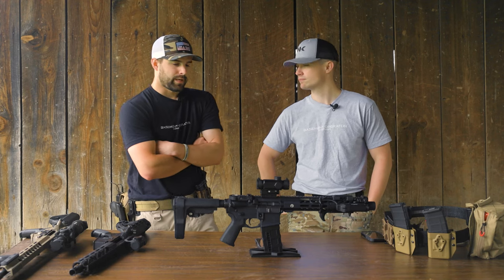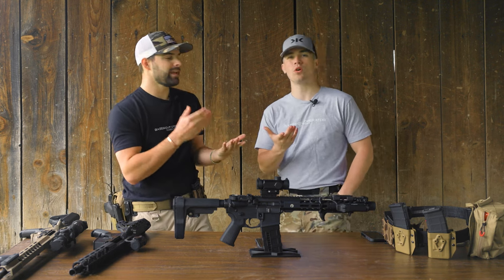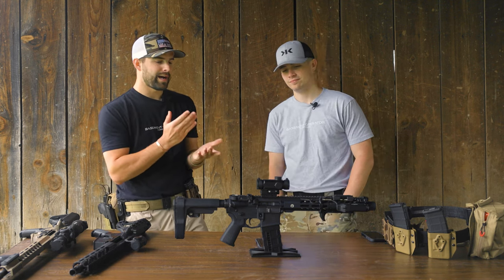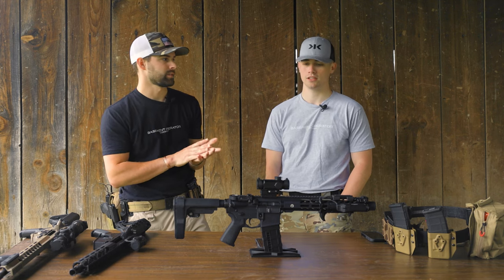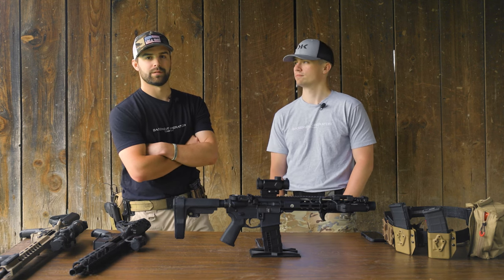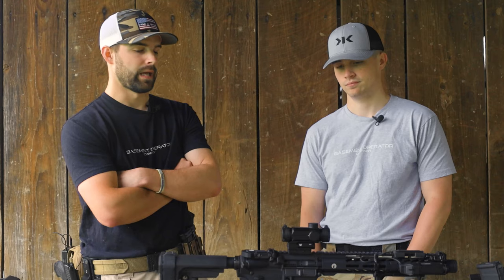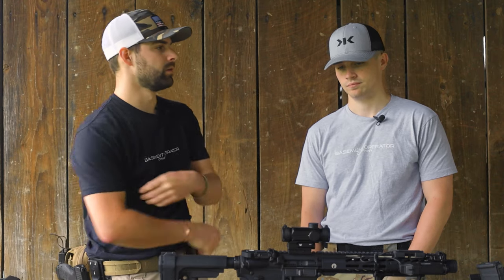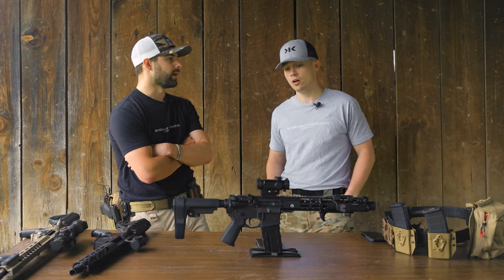Personally, I'm a Vortex person because of their great lifetime warranty. If they can identify their product, they'll replace it — no questions asked. That's why I've always been attracted to Vortex: you're getting quality, and if it breaks, even if I smashed it on this table, I could send it back and get a new one. That's a great thing.